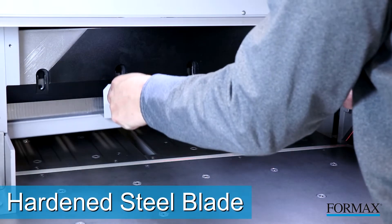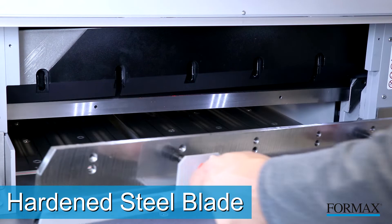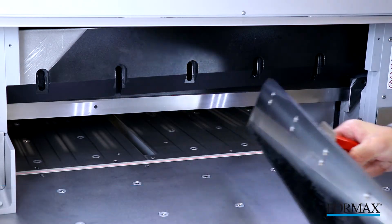The high-speed hardened steel blade is designed to last, cut after cut. When it does need to be replaced, the blade change tool makes it safe and easy.